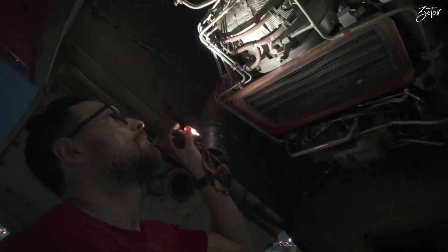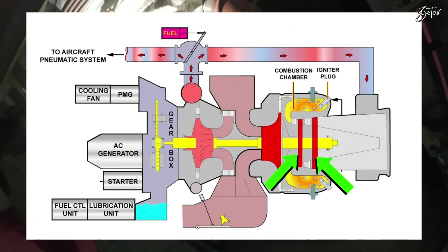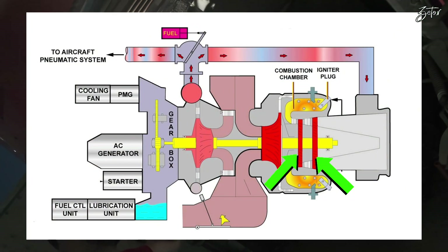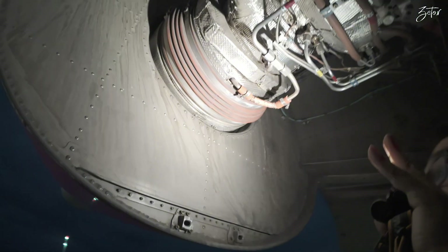Continuing from the combustion chamber, we have the two-stage axial turbine which you can find over here, and then we have a silencer all the way back, which is part of the exhaust. The exhaust is over there at the end.